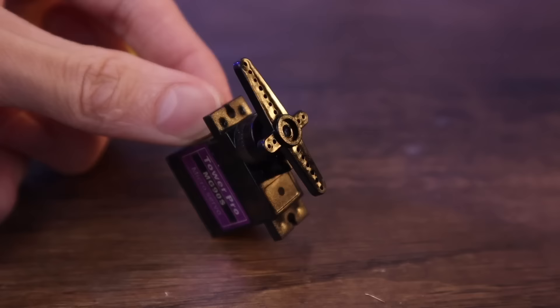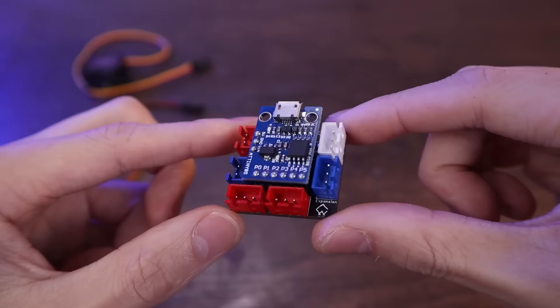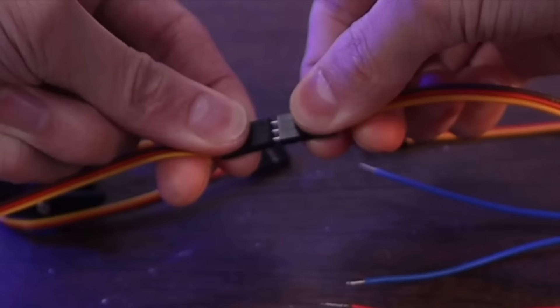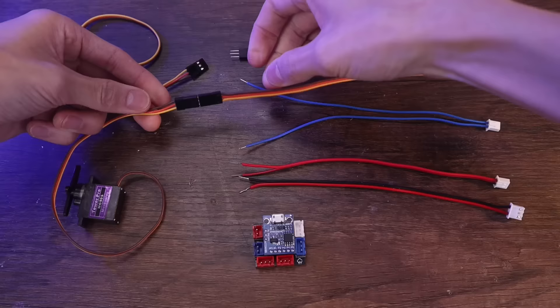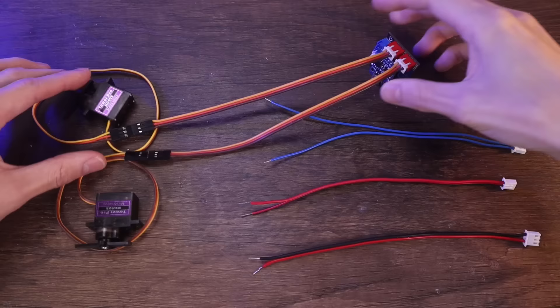Here's a simple breakdown of how I'm going to make this mask open and close by itself. This right here is a micro servo which has a little arm that can rotate back and forth. And this is the Alicia AM6 board made by Crashworks 3D — it's basically just a little controller that uses code to control how those servos behave. Let's go ahead and plug those servos into the board like that, nice and simple.